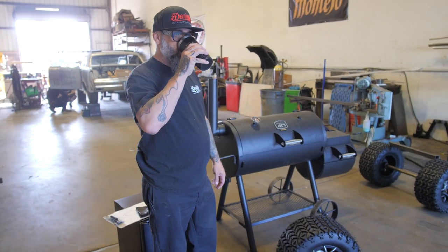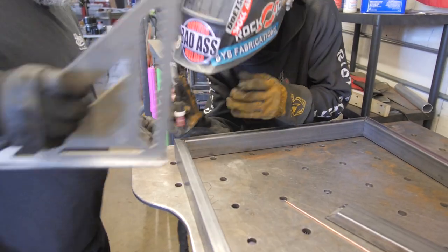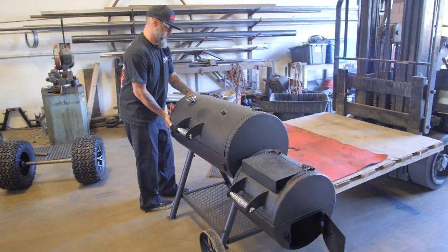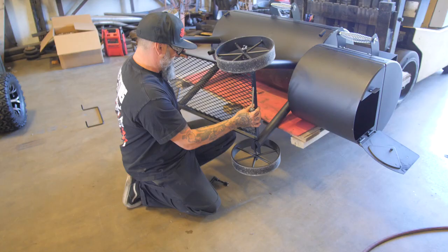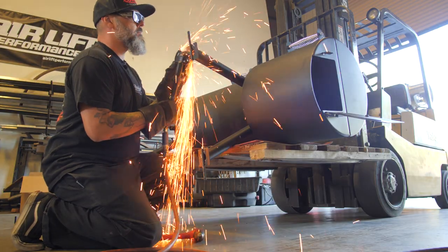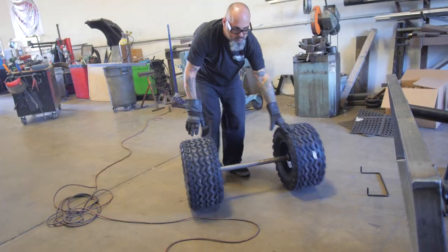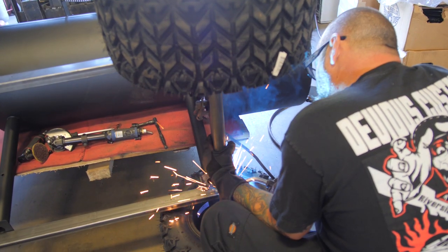With any big project you always have to start with the frame. First off we took some one-by-two and sliced and diced it up and made a basic frame. Sometimes the funnest part of the project is when we actually strip all the junk off of it and get it back down to bare bones. On this one we're going to trim up the legs a little bit. The smoker had these big ugly iron wheels on it — we don't need those anymore. Some of this we're probably gonna reuse and some we're just throwing in the trash.